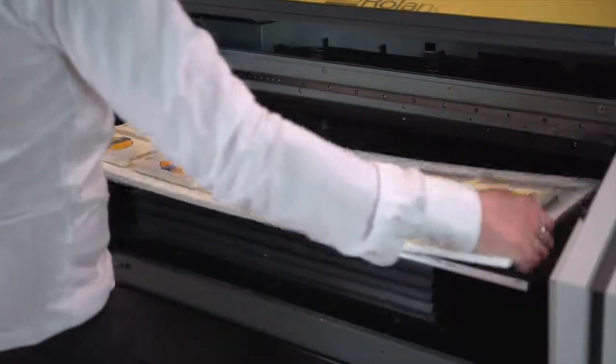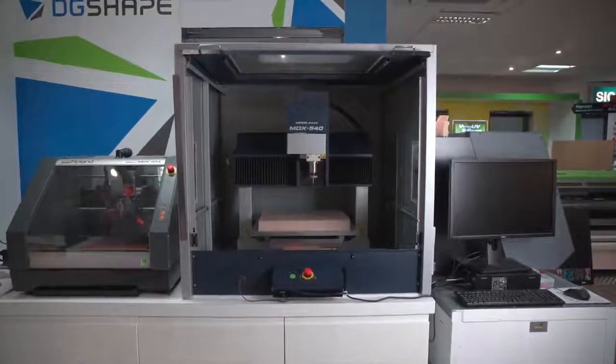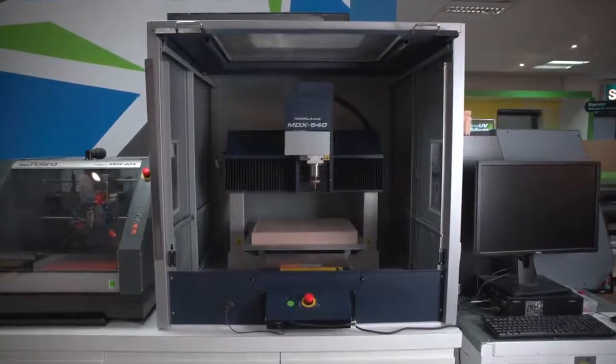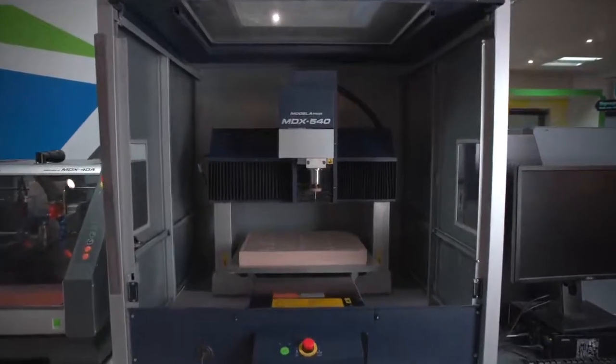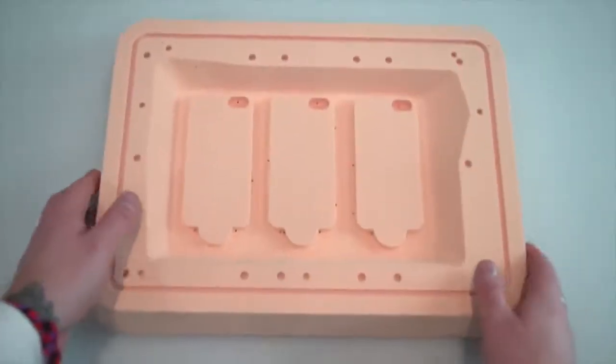If you make two of the same jig, you can load one with blanks while the other one is printing. For a more accurate option than hand cutting, or if you have complex shapes or very thick material, you could follow the previous steps for creating your template but then cut the jig using a laser engraver or a milling machine.